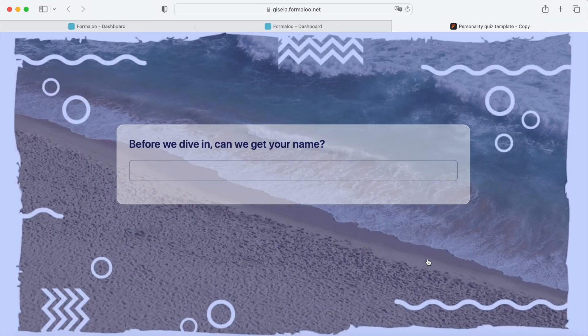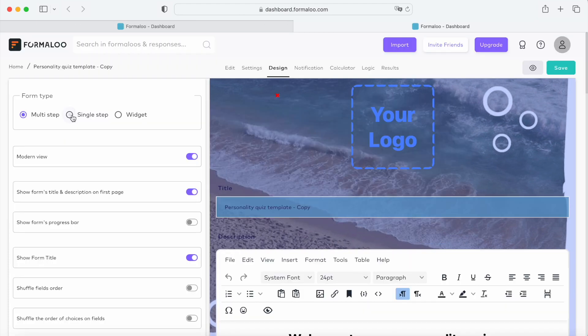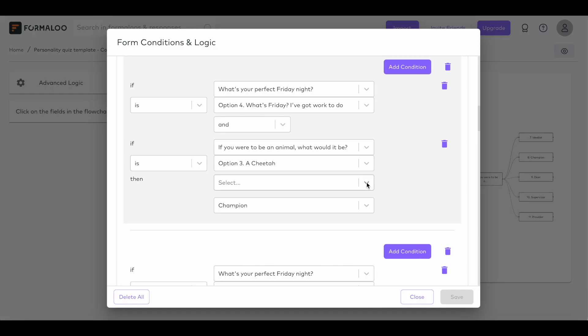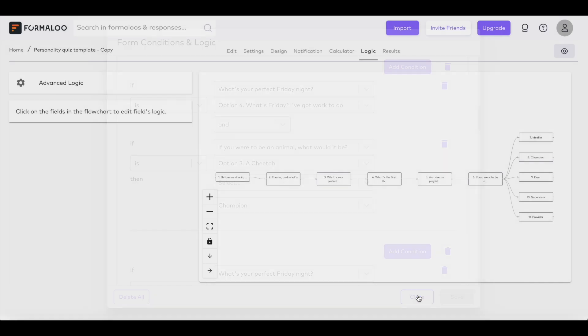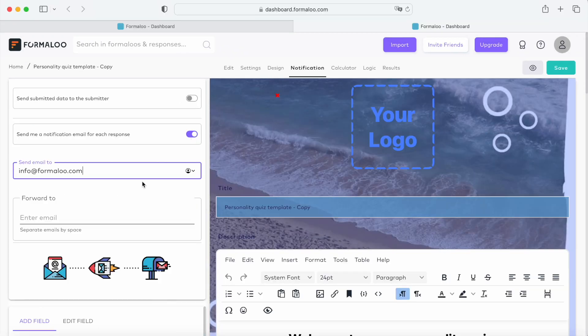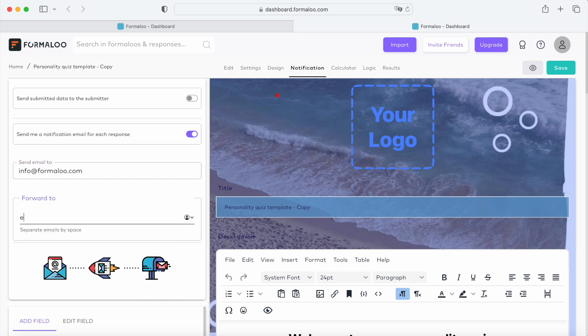On multi-step forms, each question is shown on a different page. On the single-step form, all questions are shown on a single page. For example, on a single-step form, you can set your logic to show or hide depending on each answered question. Now let's head over to the Notifications tab. Here you can enable this option to get a notification every time someone submits your form, and here you can add another email for your team to forward the same notification to.